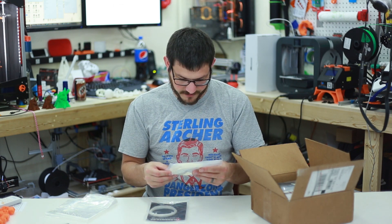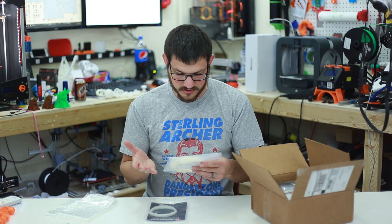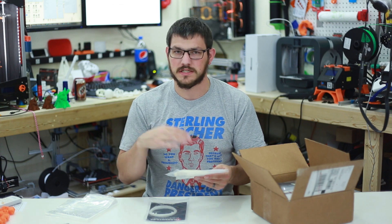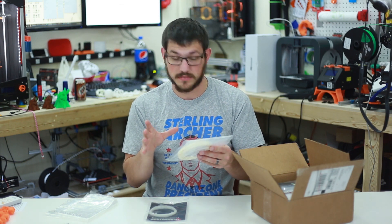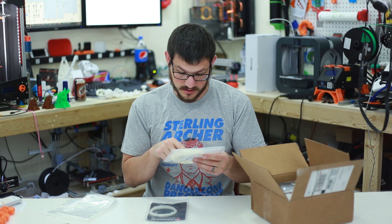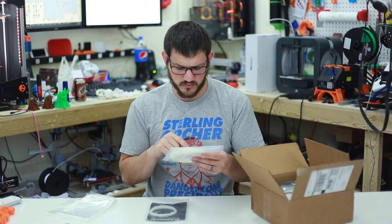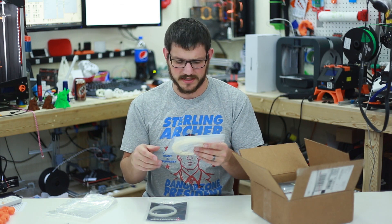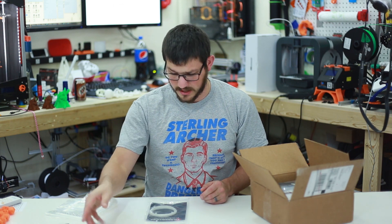Here we have flame retardant ABS in natural color, which I've never had before. I've had clear and white, but not natural — I'd call this more of a cream color. The nozzle is listed at 200–230°C and the base plate is 80–100°C. Down to 200 for ABS is really low; I've never seen any print that low, but we'll see what happens.